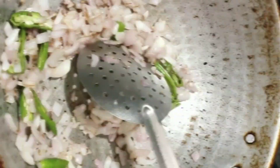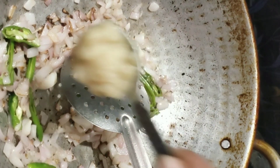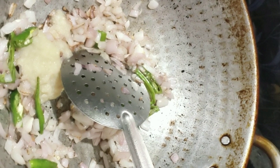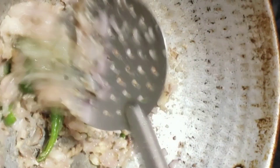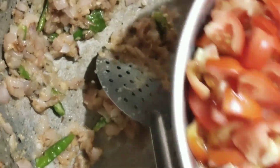Let's stir at this stage. Two spoons of gravy. Let's put a small amount of sauce in. Let's stir in the sauce and add a little more sauce. Close to the wok.